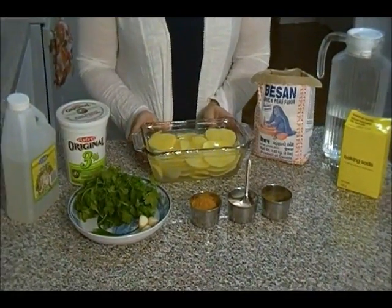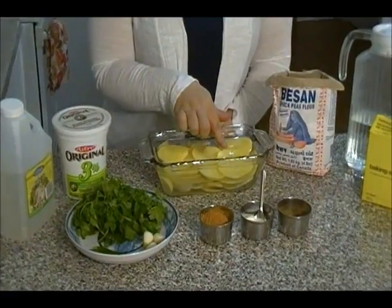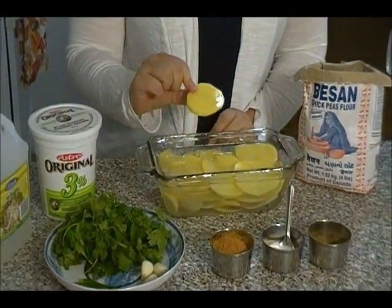That is basically a pickle. So let's take a look at the ingredients. For the pakara we need potatoes. I have about three medium potatoes here soaked in water, and I have sliced them as thin as I could.